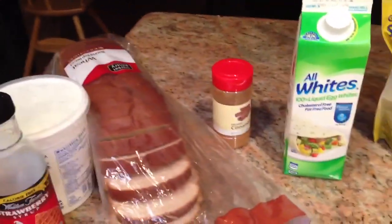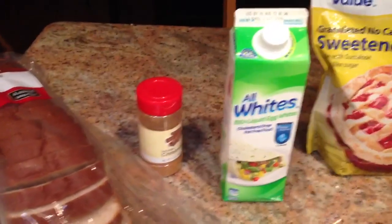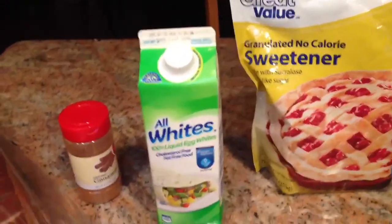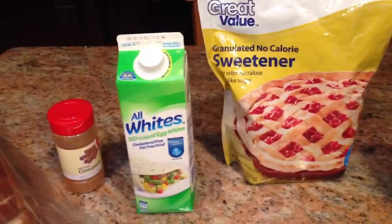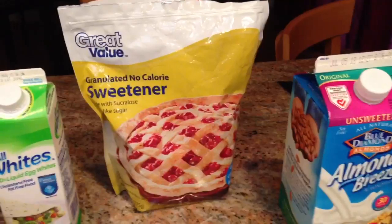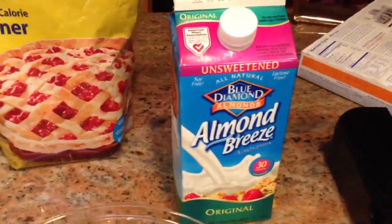You're going to need three slices of bread, a little bit of cinnamon, some pasteurized egg whites — they don't really have to be pasteurized, but any egg whites will do. If you've got room for more fat, you can use whole eggs. I prefer using Splenda and unsweetened almond milk.